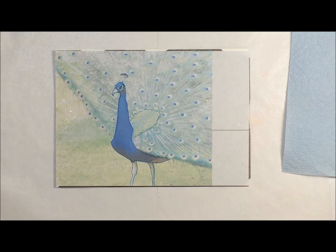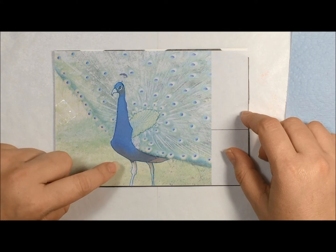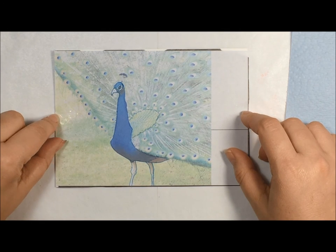In this lesson, we're going to learn how to paint the beautiful, majestic peacock. It is one of my favorite birds. We're going to be doing this lesson from a photo that I took at our local zoo. And we're going to begin by tracing the peacock — just the body and the legs — onto our Yupo.